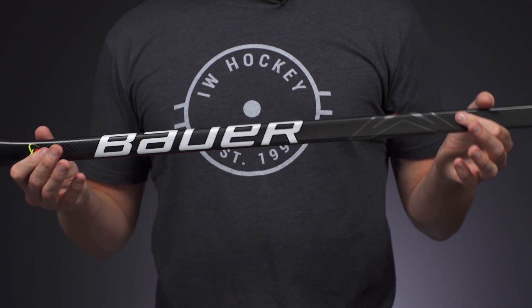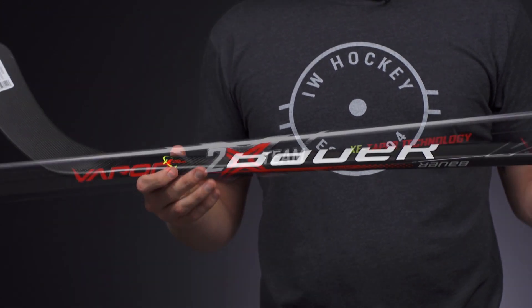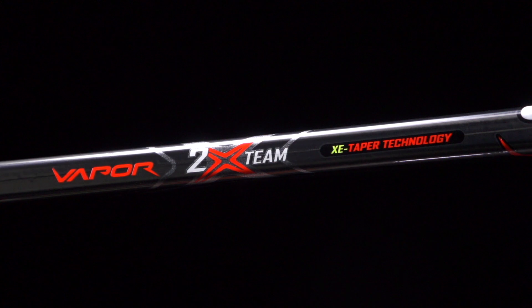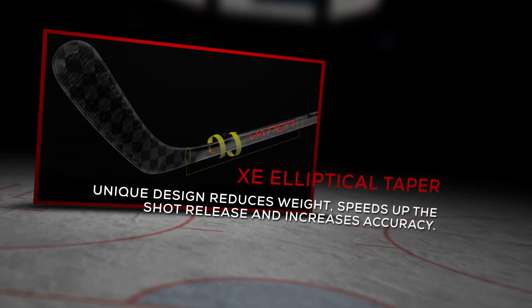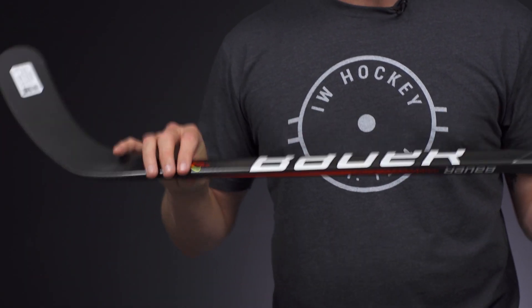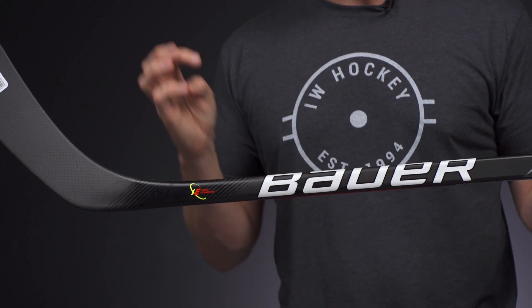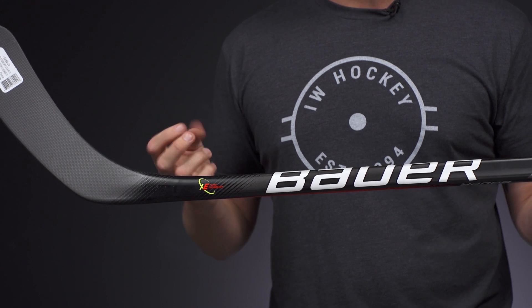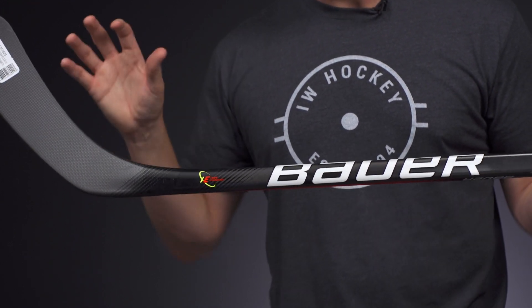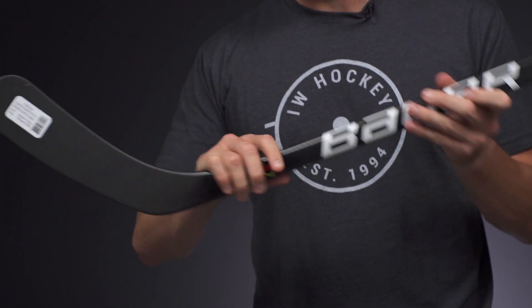And to the kick point, very exciting stuff here with their new XE taper. If it looks familiar, this is an updated version of Easton's elliptical taper. So what they did compared to that original elliptical taper is they softened the first three-fourths of the taper and as you get into the blade, it's a little bit stiffer. So compared to not just the QRT taper that this is replacing on the Bauer stick, but also compared to that elliptical taper, this helps to reduce weight, improves the speed of release, and also provides more accuracy. So unreal upgrade this year in this XE taper and I'm really excited about that.